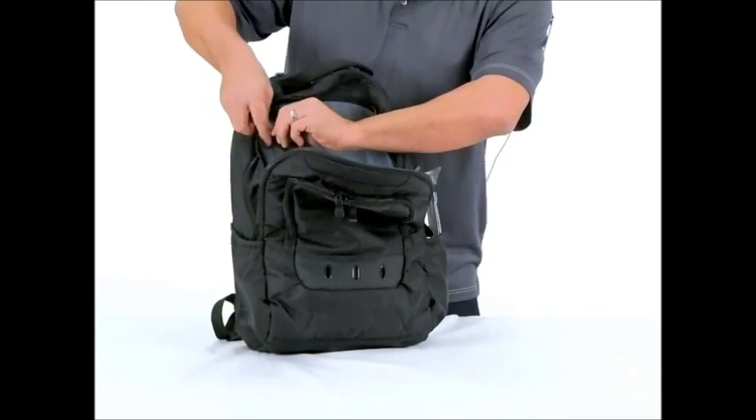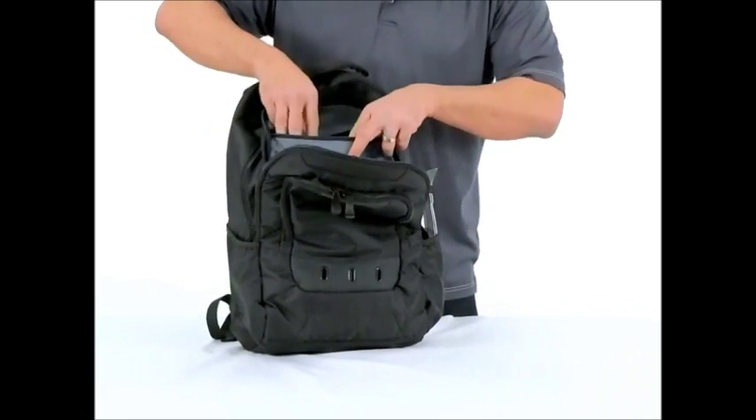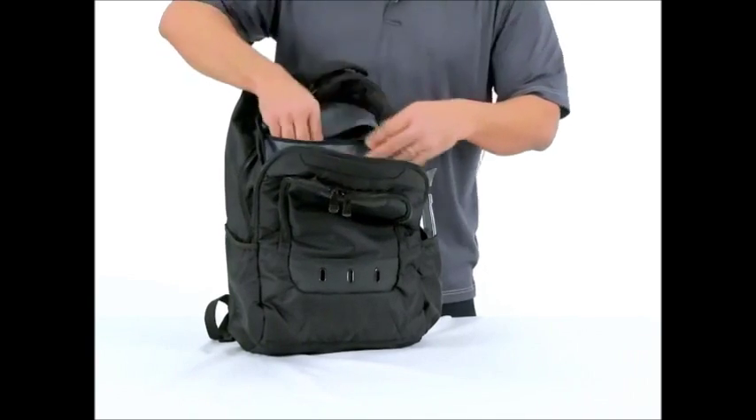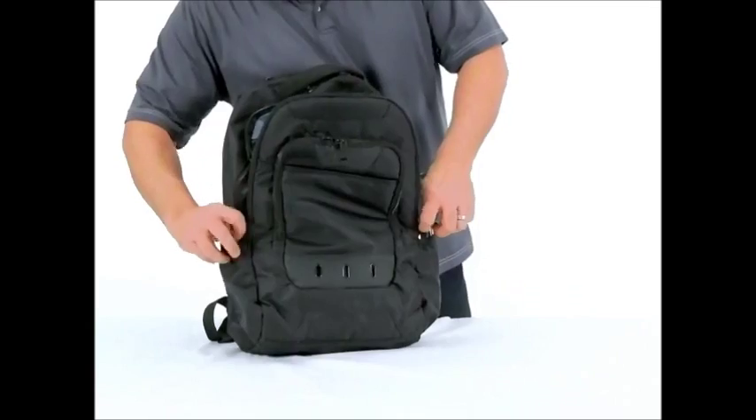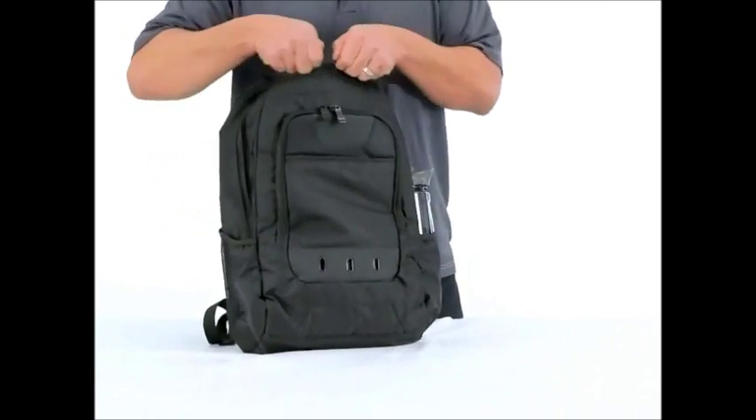And then it's also got a really cool secret zipper in here. I think maybe you could put your laptop in there. It's really cool — nobody can see it. Get that nice and zippered up. Again, you got another dual heavy duty zippers.